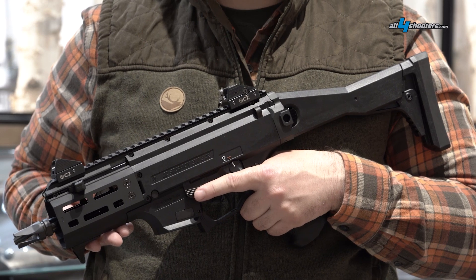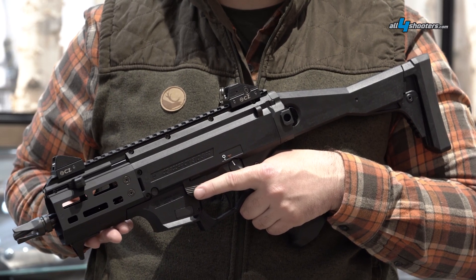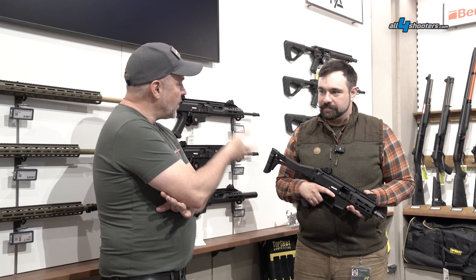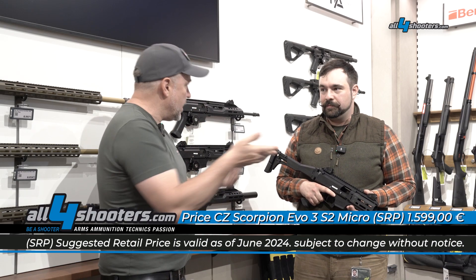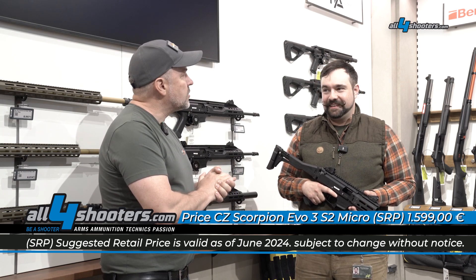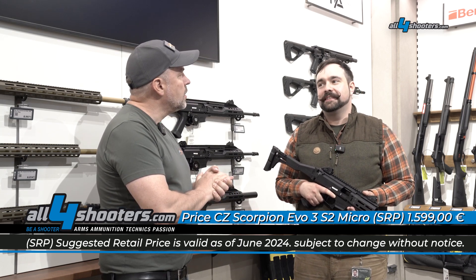One of the most important points for you is the price — it's around 1600 euros. And it's already available in the market now? The first delivery arrived on Friday, so it'll be in the shops next week.